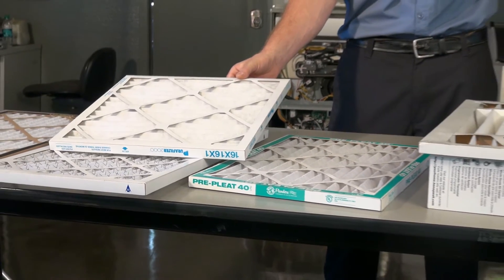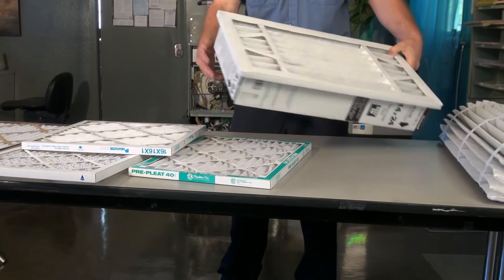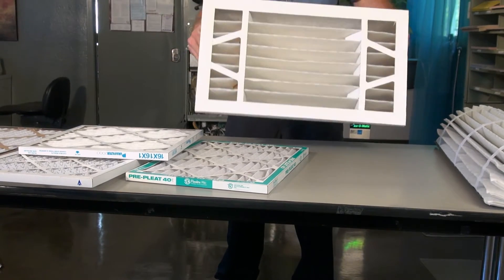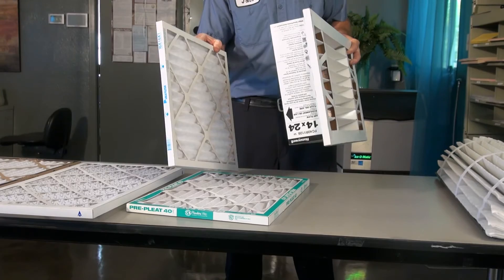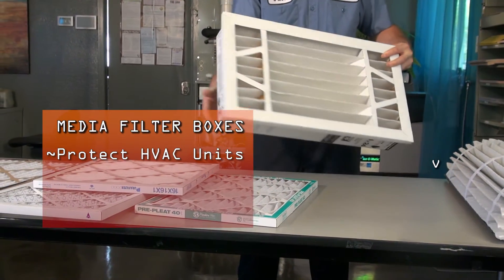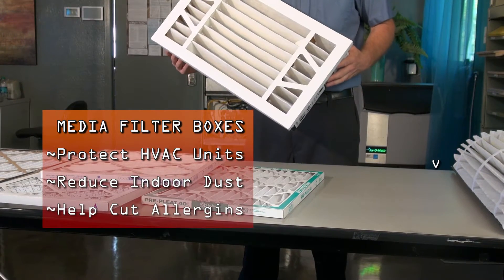While MERV is important, there are also other things to consider. Standard filters are an inch thick. Some of our customers, however, have upgraded to media filter boxes which are about 4 inches thick. The advantage is they are more effective at filtering out dust and pollutants that can harm your unit, dirty your home, and irritate your allergies. Plus, it will last up to 8 times longer than a 1-inch filter.